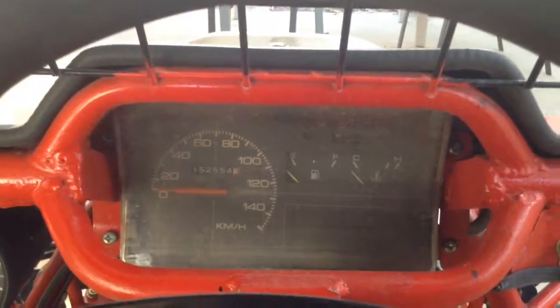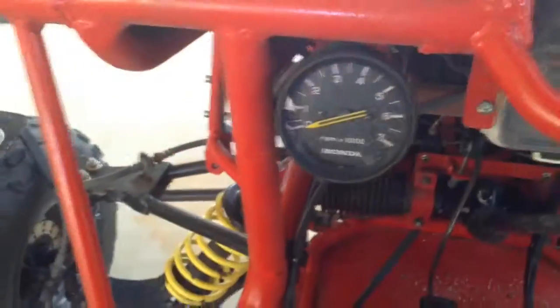You'll see that later. Bundaberg on the score panel there. This is the dash — speedo goes to 140. The tacho goes to 7000 RPM, and that's not me, so there you go.